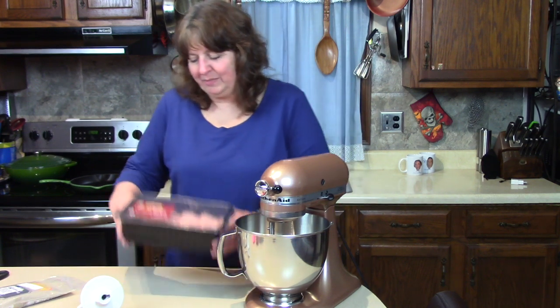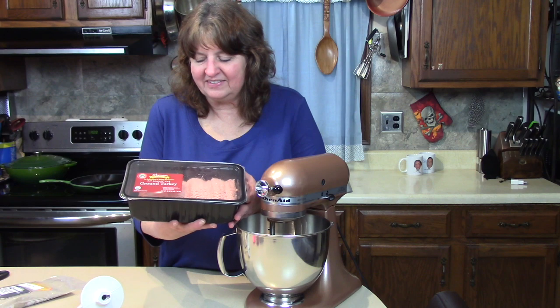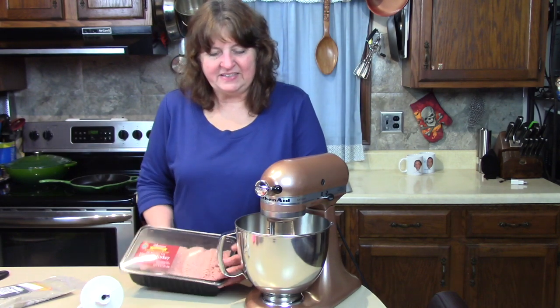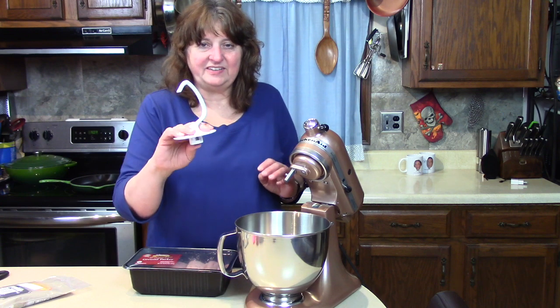Today I'm going to make some turkey breakfast sausage, and I'm going to start with three pounds of ground turkey. This is 94% lean, so there's not a lot of fat in this, and I'm going to mix this in the KitchenAid stand mixer using the dough hook.